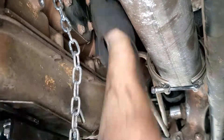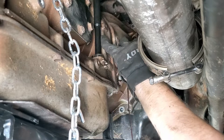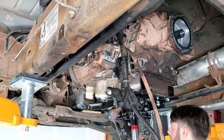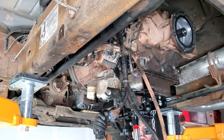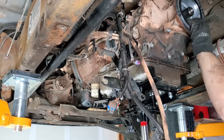After all nine bell housing fasteners are removed, pull the dipstick and the cooler lines, then carefully split the transmission housing from the block and make sure the converter splits neatly from the flex plate. Watch for the harness tubes or anything else that might catch on the transmission, and slowly pull it all the way and let it down.